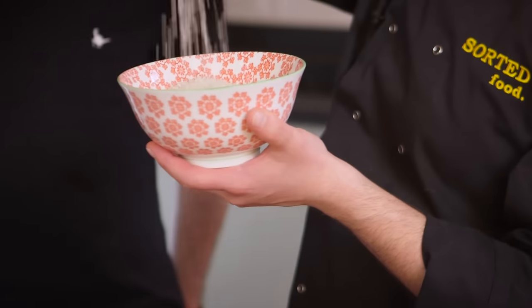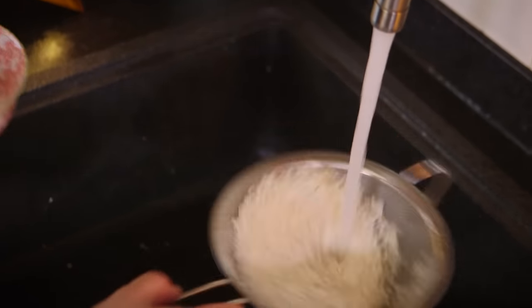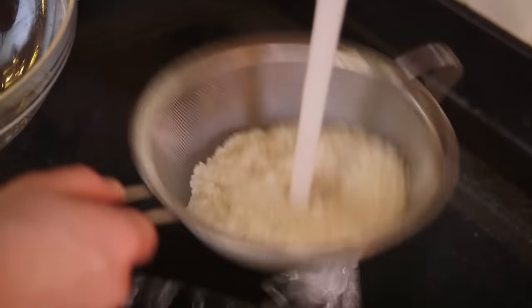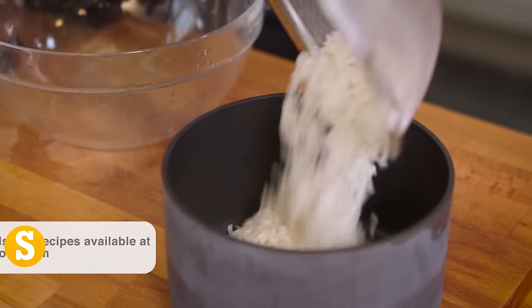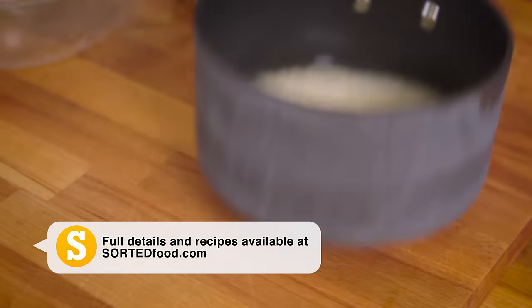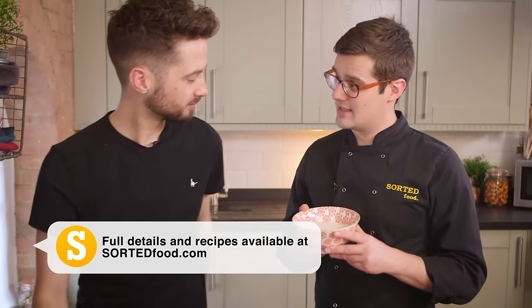To begin with, grab yourself some sushi rice, and we want to run it under cold water until the liquid underneath becomes clear, so you want to get rid of a lot of that starch. Then place it into a saucepan with the right amount of cold water — get all the weights and measurements on the Sorted Food website — and simmer it with a lid for 15 minutes. It takes sushi chefs years, and you just did it in about 10 seconds. We've just told these guys how to do it in literally no time at all.